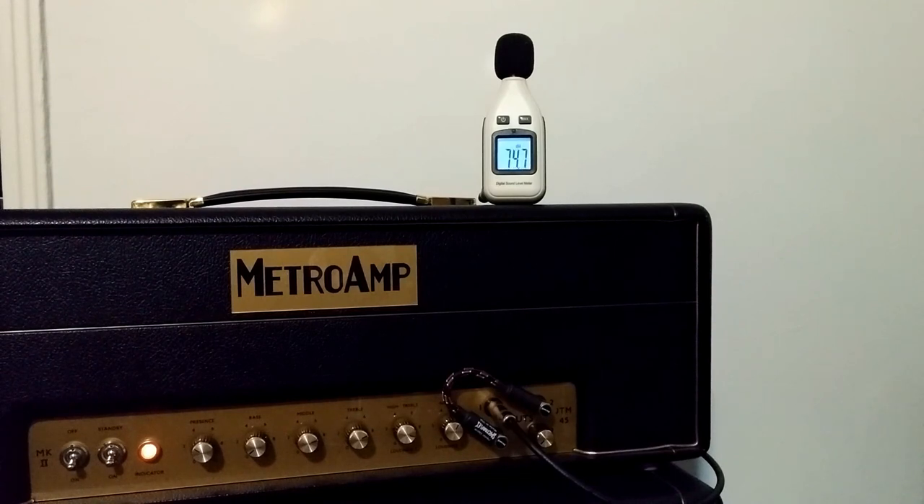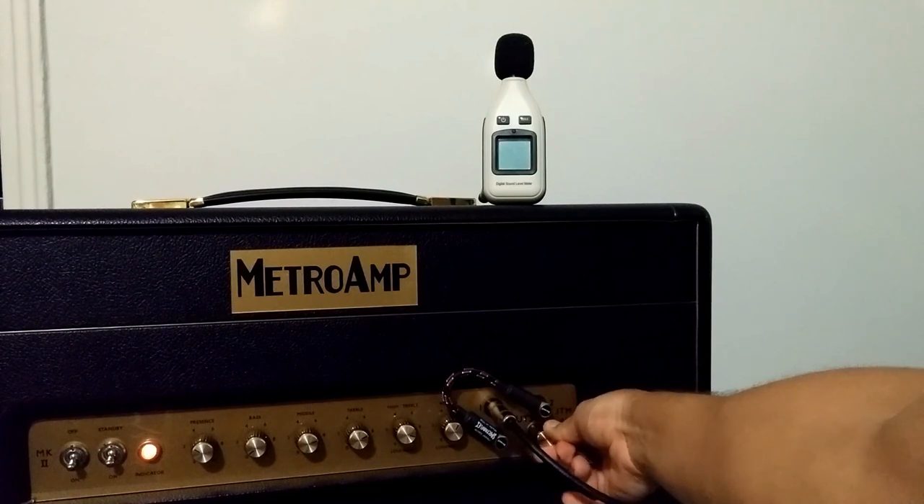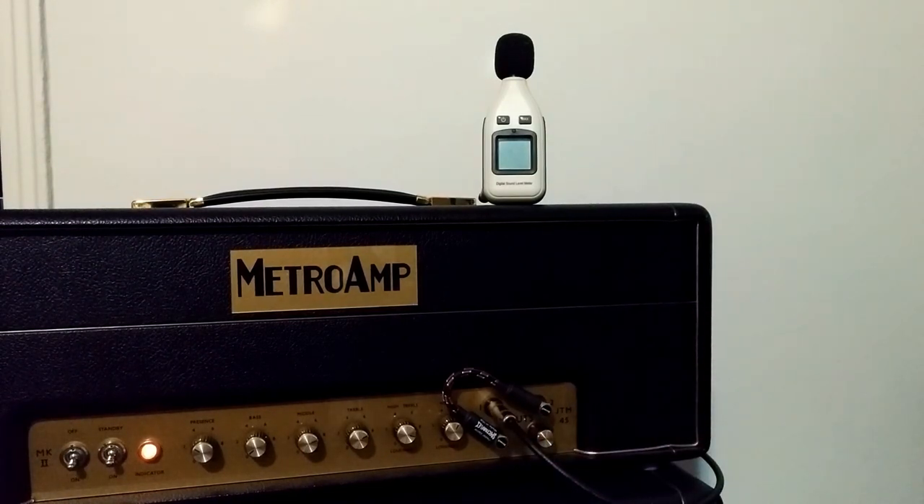Everything's on, but if I strum — we're in an apartment. Can't hear anything. If we turn this on a little bit, we can already start hearing it.